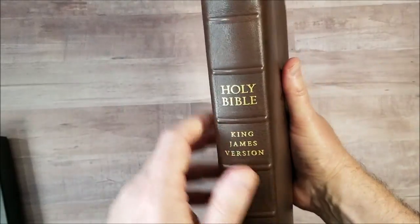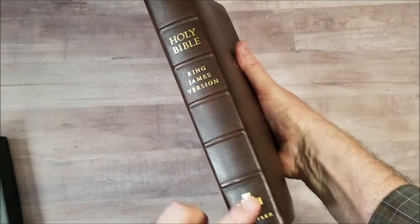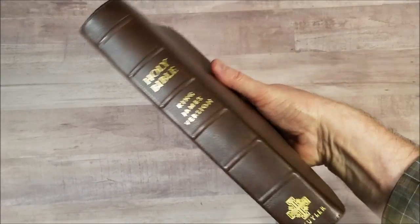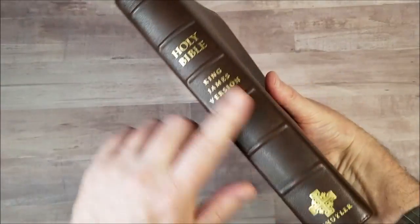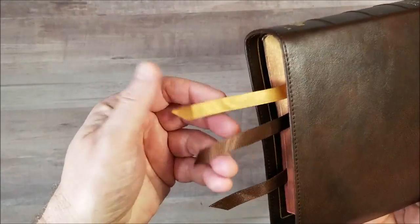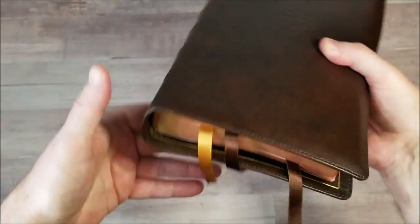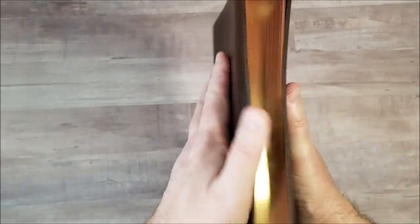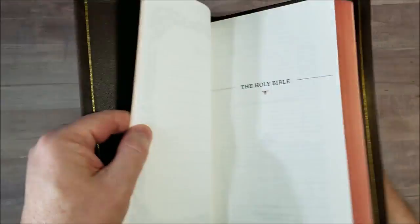The Jerusalem cross on the front, six spine ribs, gold printing on the spine. And then we have three multicolored ribbons — brown and tan — they look really nice. Art gilt edges.